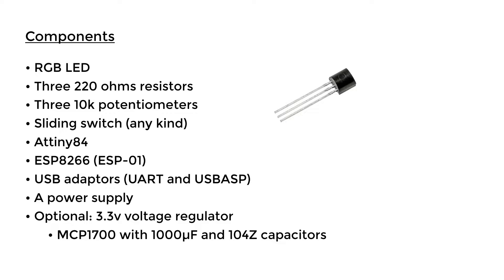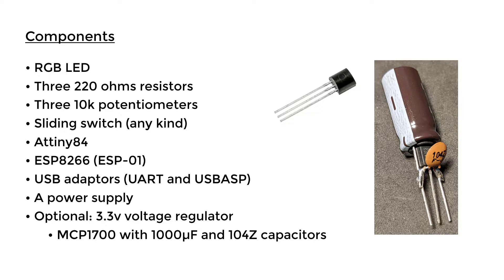I will be using the MCP1700 voltage regulator with two capacitors to deal with voltage spikes. You can solder the capacitors directly onto the voltage regulator so it looks compact and can be easily used anywhere in your projects. Any 3.3V voltage regulator will work, and you only need this if you're going to use a battery for your power supply.